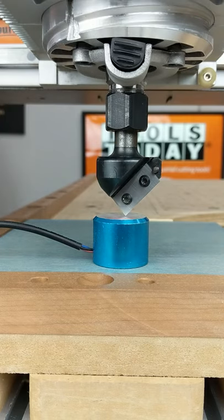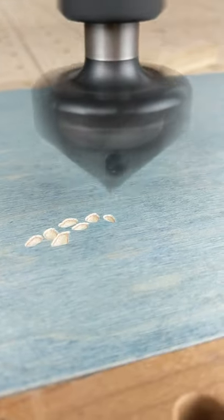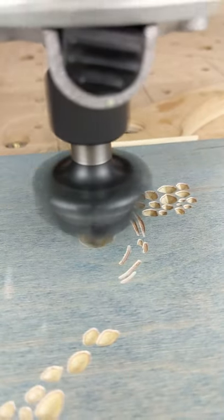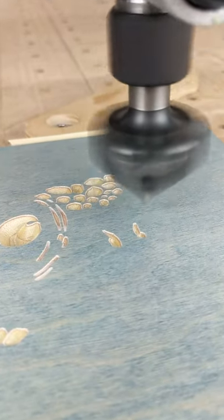Starting off here with the RC-1102 90-degree v-insert bit, and I'm going to be making some new decor pieces for my daughter's room. We're going to be changing over her room from what was her nursery, and she's now into really big ocean stuff. So we're making a few pieces for that.